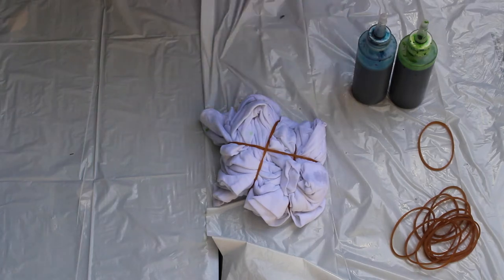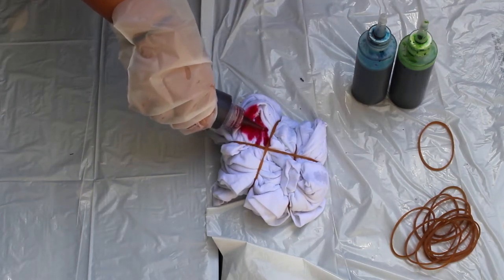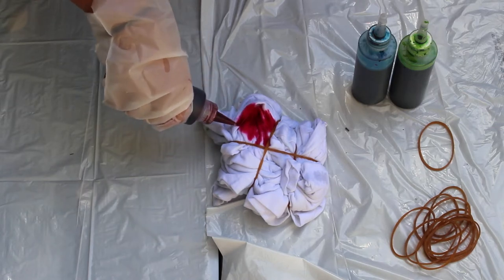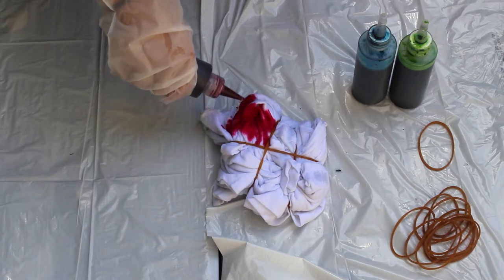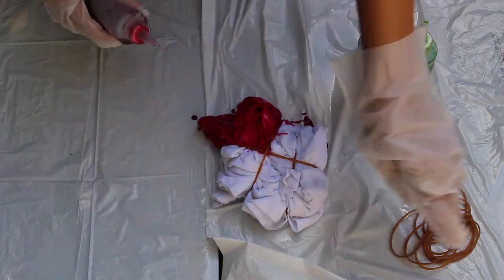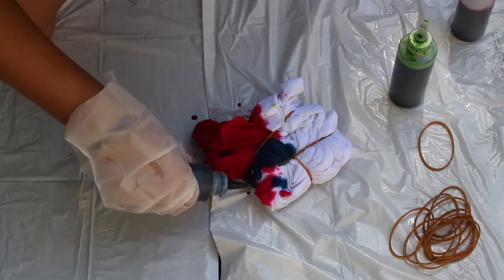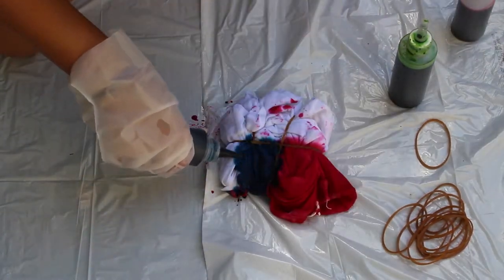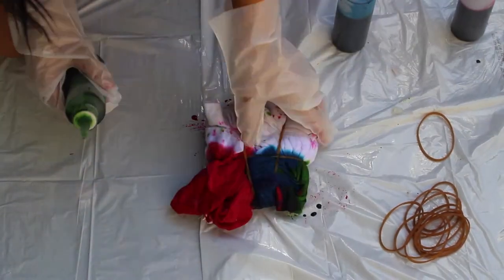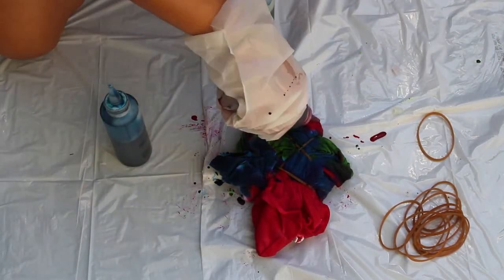Now you're just going to follow the directions on your tie-dye kit. Mine told me I had to saturate my t-shirt with water for a little bit — just make it damp because the dye would take in better. It might be different for your dye kit, but I'm just going to take blue, pink, and green, and start putting them in different sections on the shirt, making sure they are next to a color that will blend pretty well.